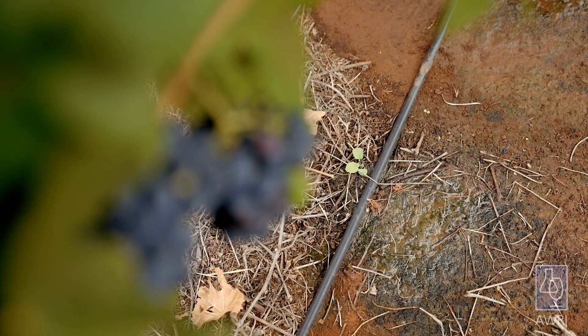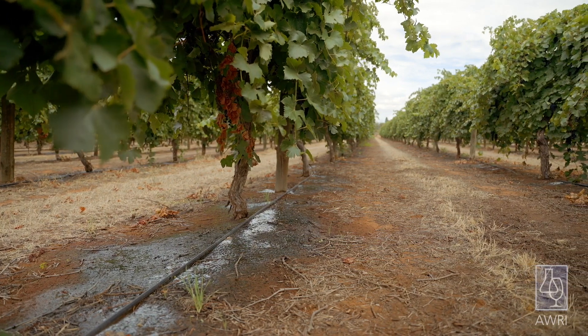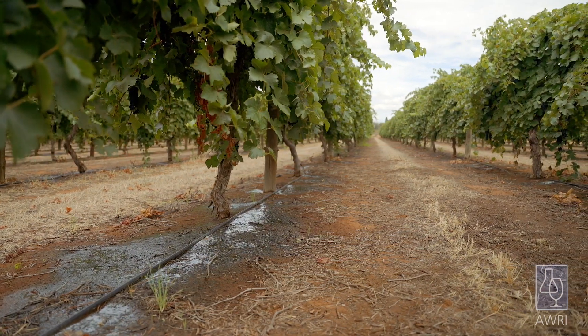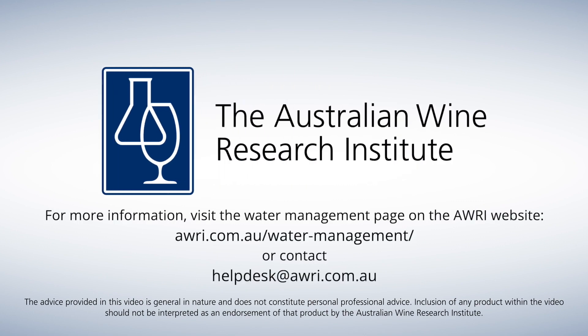Variation in dripper discharge of more than plus or minus five percent from the manufacturer's recommendations indicates an issue with the system. A follow-up video on irrigation system maintenance explains how to address any issues that are identified. And there's a lot more information on irrigation system monitoring and maintenance on the water management page of the AWRI website.